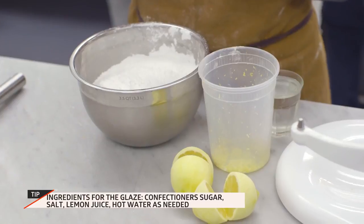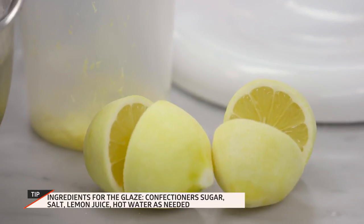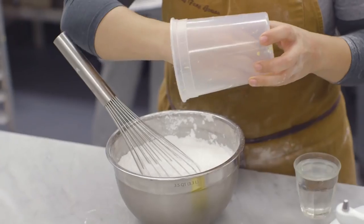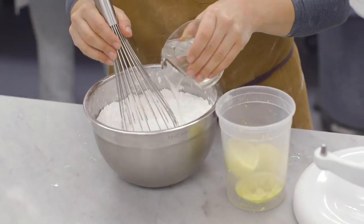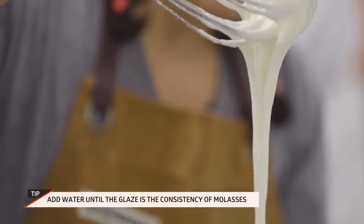We're gonna prepare the glaze and start heating our oil. This is just a very basic lemon glaze — you mix the powdered sugar with the salt, the lemon zest, and the lemon juice. You're gonna add enough water until you have the desired consistency — you're gonna feel a little bit of resistance.